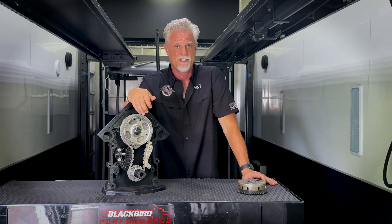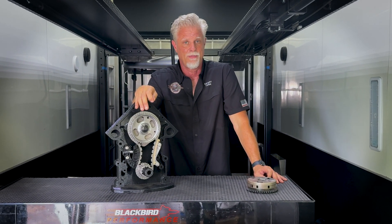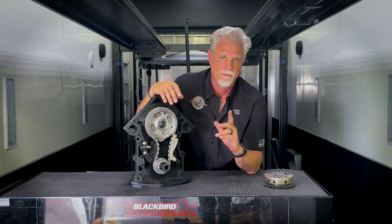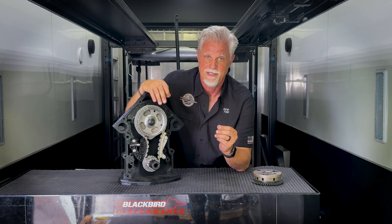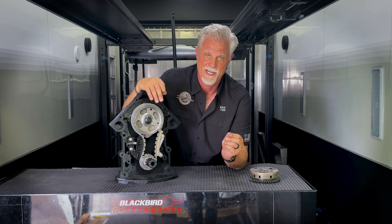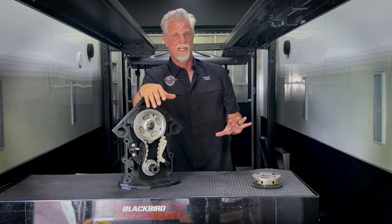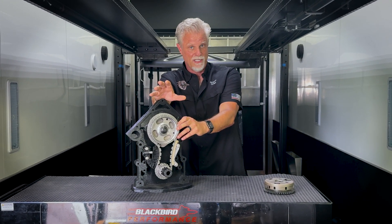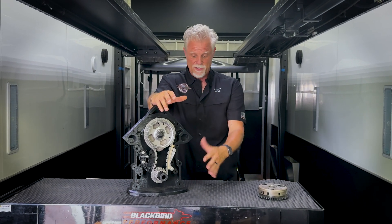The other thing we wanted to address with our timing set was the ability to put the cam exactly where you want it relative to the crank. That makes significant differences in power and the power curve. We wanted to offer a lower sprocket that — unlike the factory system which has only one location — has nine locations: a straight-up location, plus minus 2, 4, 6, and 8 degrees, and plus 2, 4, 6, and 8 degrees. In performance applications that's a pretty significant improvement and a big advantage to have that capability in your timing chain system.